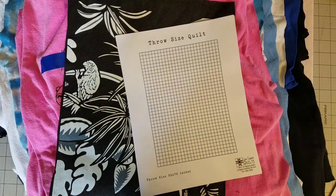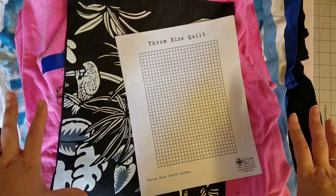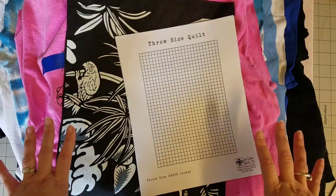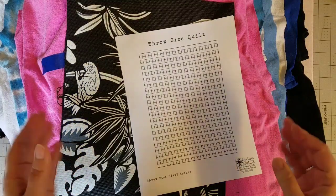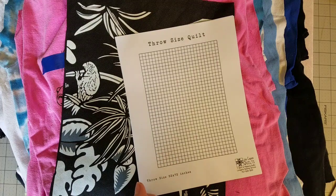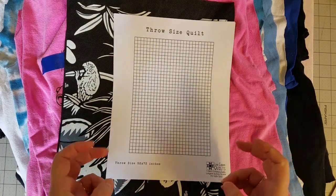Hello everyone, my name is Lisa and I'm with Lisa Cape and Quilts. Today I am starting a new quilt — this is going to be a t-shirt quilt, a throw size collage style quilt, which simply means that all of the t-shirt quilt blocks are going to be different sizes.